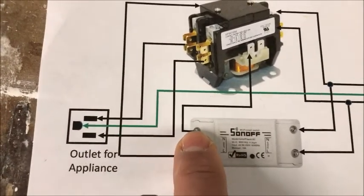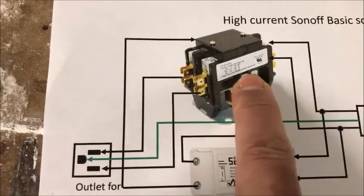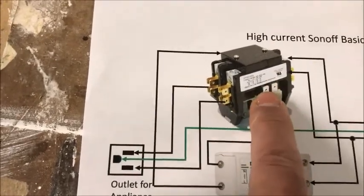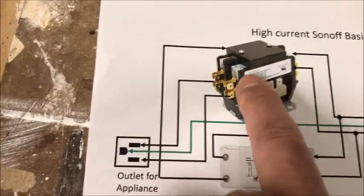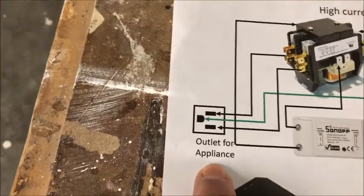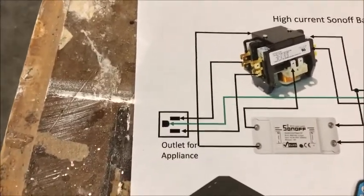The other side of the Sonoff switch is what powers the coil of the contactor, so make sure the contactor has a 120-volt AC coil. Then, when the contactor is closed, the infeed side of the contactor will be connected to the outfeed side, which is wired directly to the load or appliance.